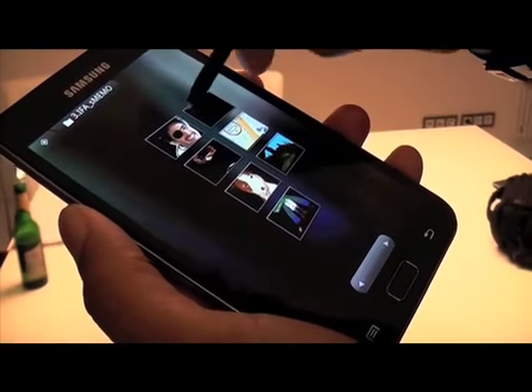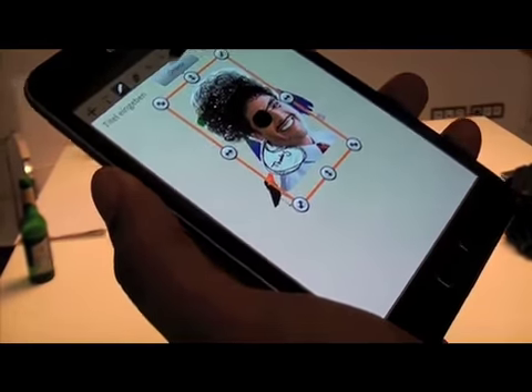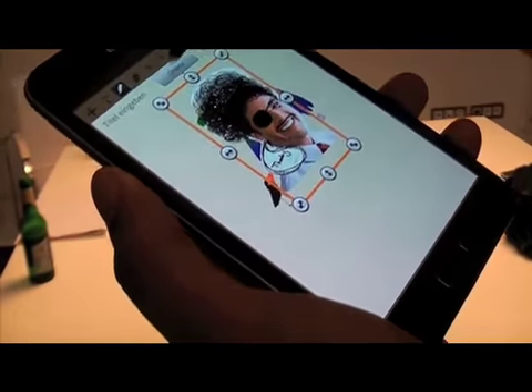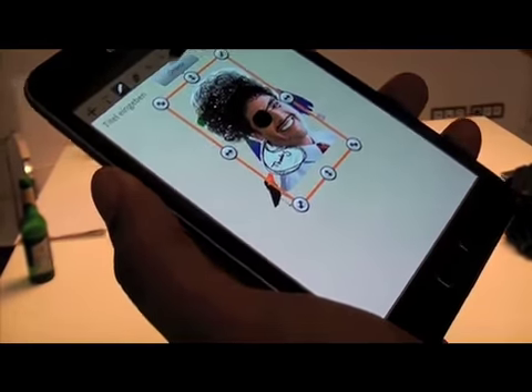I haven't really gotten a chance to play around with this thing, but here you can see pretty much how it works. There are also handwriting processes you can deal with, and we've been told that you'll be able to edit film and videos with this thing. Tomorrow you'll get to know a lot more, but I can tell you I'm really excited about the possibilities this thing offers.